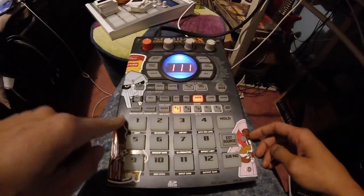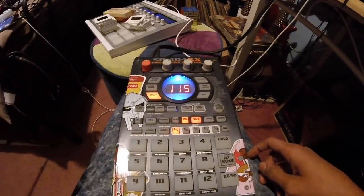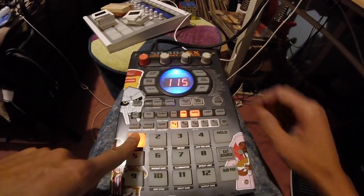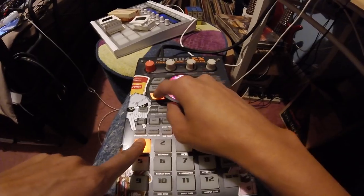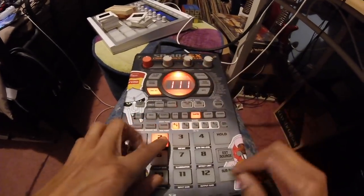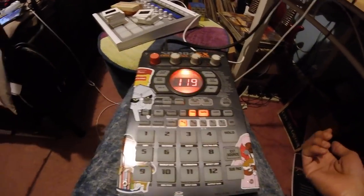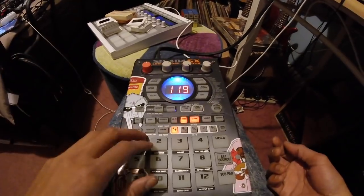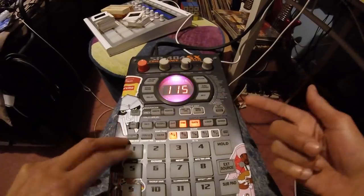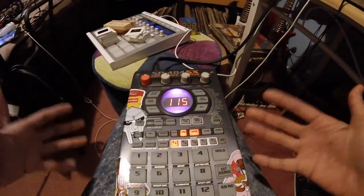I load up a sample. My first button is an introduction — it's Don Cornelius for Soul Train, introducing Aretha Franklin. [sample plays] So basically, for the first two, I just press them down with my fingers because I have them on gate. As I press the button, it'll stop playing.